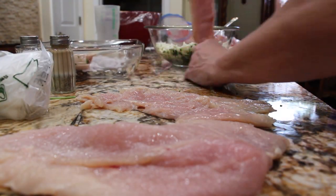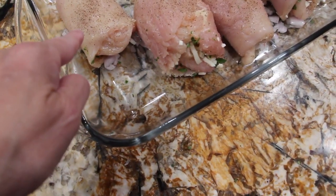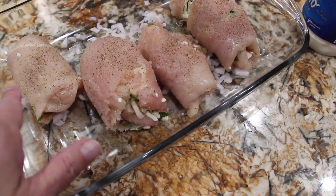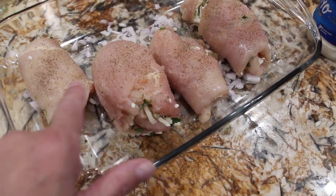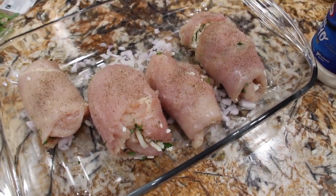I continue on with the rest. Now I have my chicken all rolled seam side down, and I salt and peppered the top. Now I'll place a little bit of the mayonnaise and mustard mixture on top — let me show you how I make that.